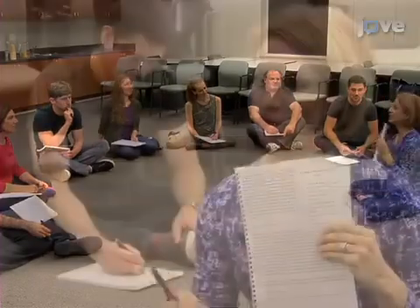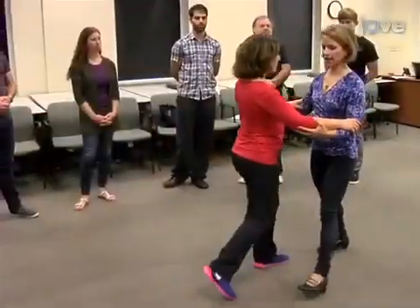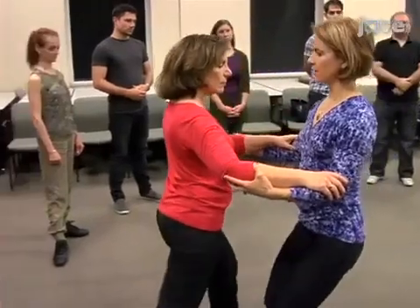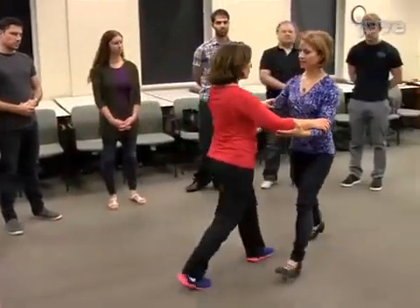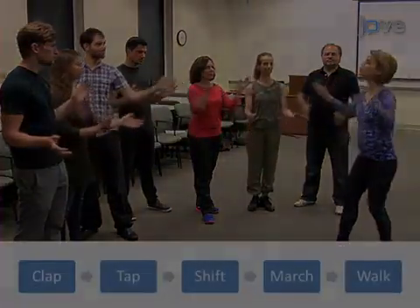To begin the Adapted Tango teacher training workshop, explain that the agenda guided by the Adapted Tango manual will be strictly followed. Describe the sections and theory of the Adapted Tango class. Next, describe and practice partnering enhancements, tips and techniques, before experiencing basic music and movement techniques.